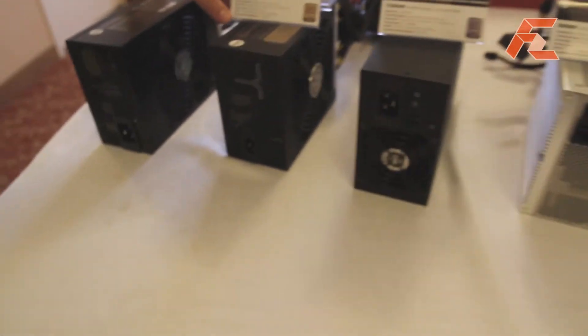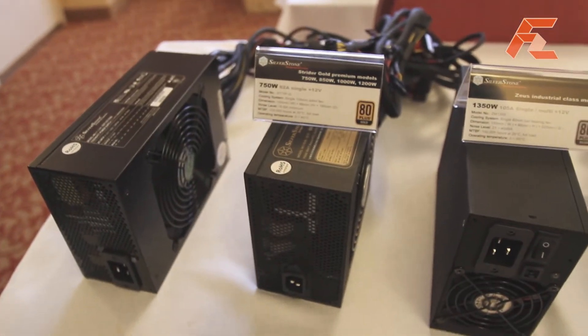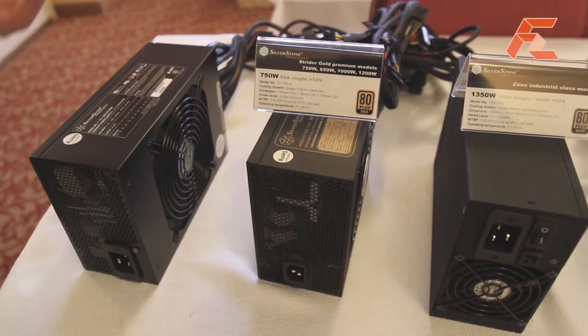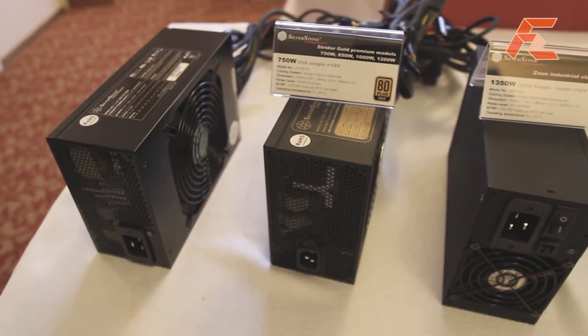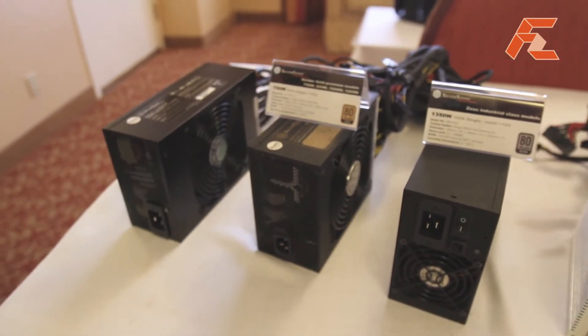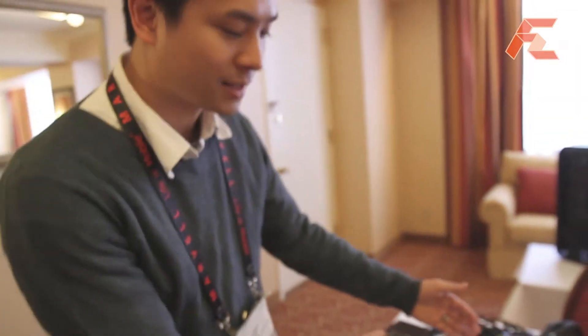The new ones that we really like to focus on now is the Strider Gold. We had tremendous success with our Strider Plus series power supplies last year. They were 80 Plus Silver, they have single rail, 100% modular power supply with modular cables, and they are very compact in size.